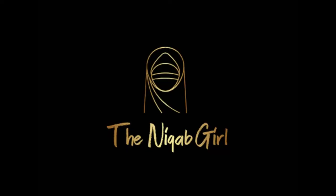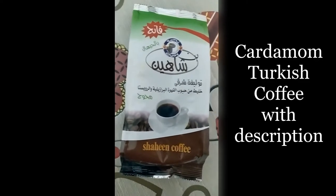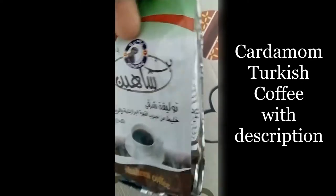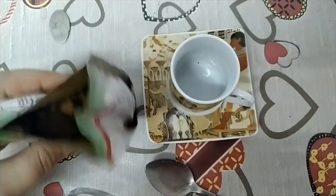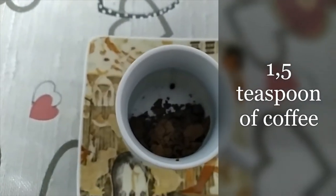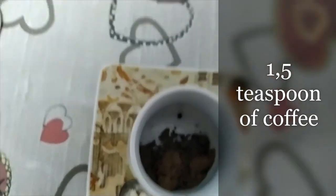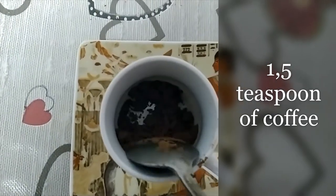Wow, I have to say I'm not a fan of Turkish coffee at all, but this one — the Egyptian one — is extremely delicious.